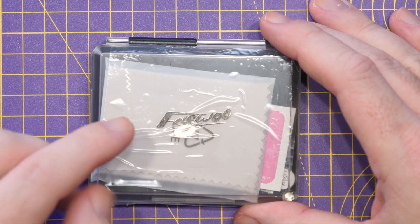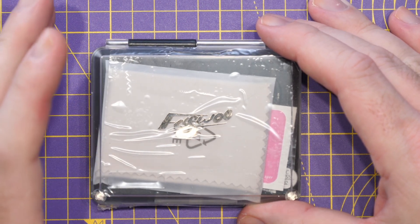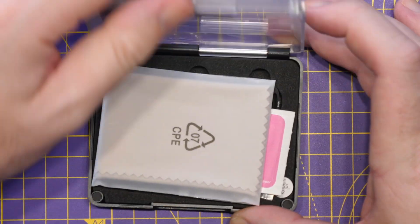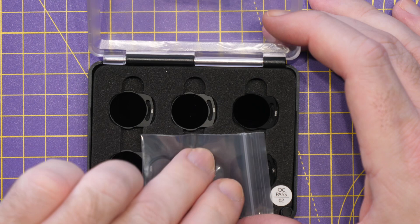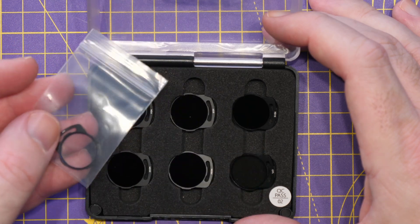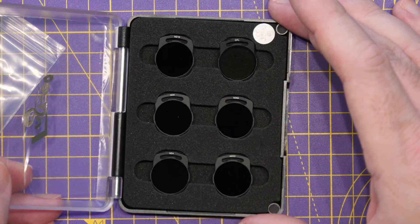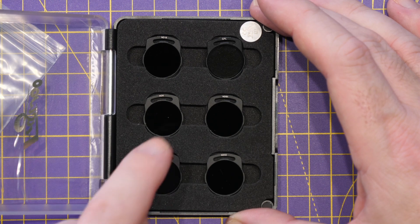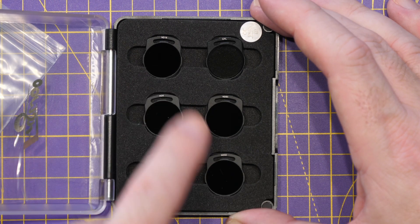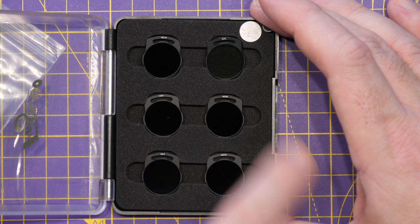What we have here is an ND filter kit from Flywoo specifically designed for the O3 system. When you lift the lid inside you'll find a cleaning cloth, some wipes, a UV filter, your ND filters and polarisers. Included in this kit are ND4, ND8, ND16, ND32, ND64, and a circular polariser.